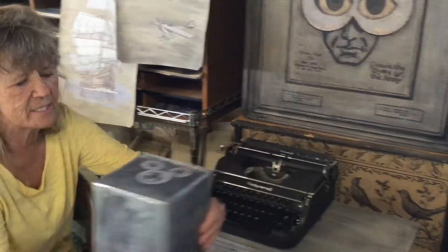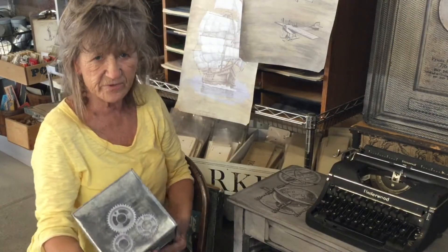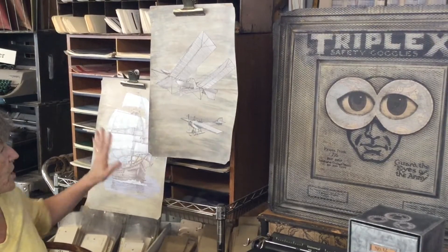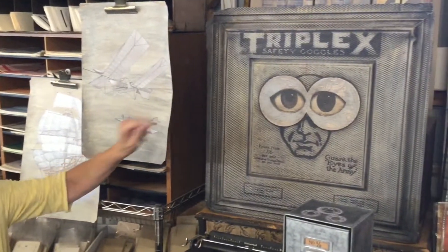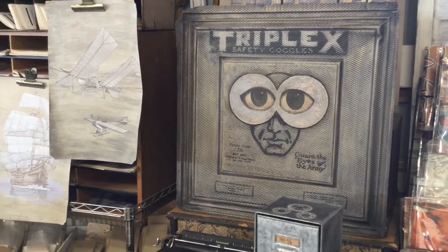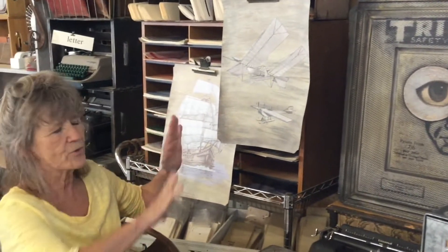I also did this cute little tent and used a few of the transfers there, and this fun file folder art — we used some of them — and I even used it on this guy here. I was just trying to find a way to incorporate them all together and add some other fun things.